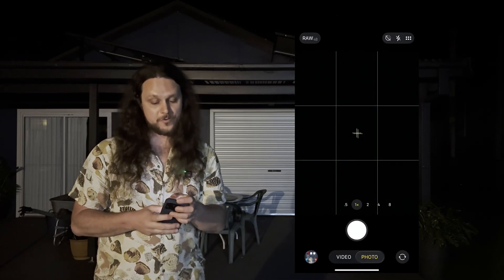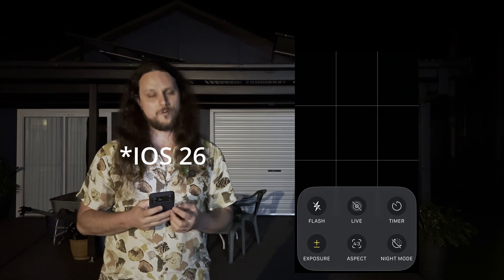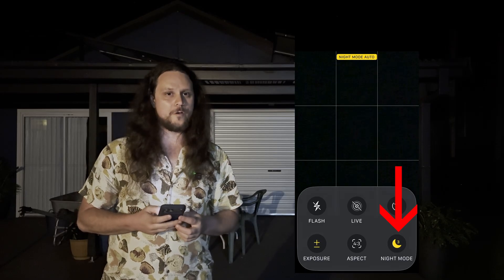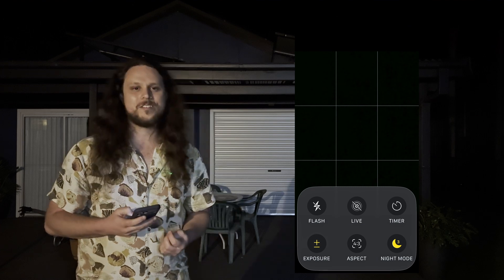The best way to capture the Milky Way on an iPhone would be the native camera app. Open up the native camera app and go straight to the menu. On the older phones, this is the three dots. On the newer phones, it's got about six dots in the right-hand corner. Once in the menu, you want to enable Night Mode, which is the long exposure special mode for astrophotography. To enable Night Mode, you want to click on the shaded moon icon.